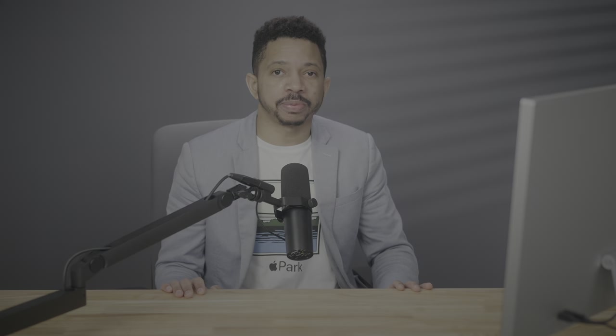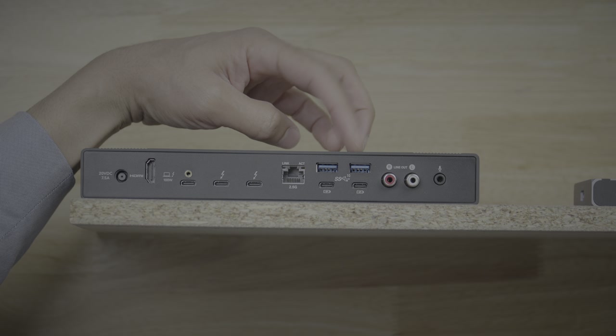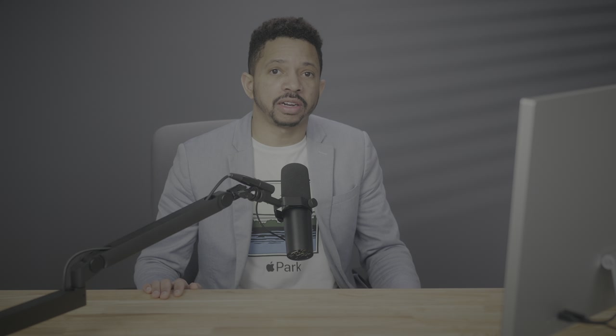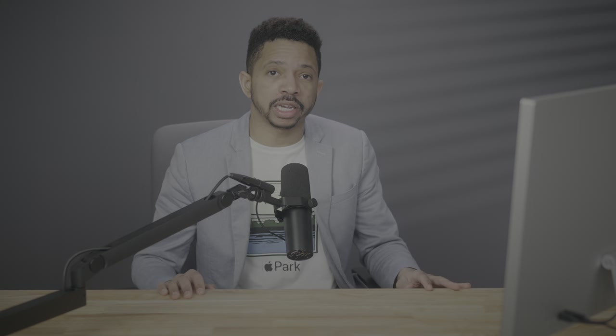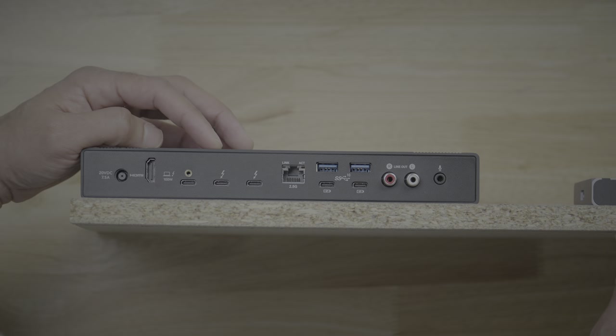The more important reason I use the Sonnet Echo 20 Thunderbolt 4 SuperDoc is that it features terrific power delivery properties. Sonnet's dock features multiple USB ports that provide consistent power to attached devices via USB-C. In addition to connecting all of my FX30s to my MacBook Pro so I can control them remotely, the Sonnet Dock also helps keep all the connected cameras charged, eliminating the need to switch out batteries or utilize dangerous dummy batteries.